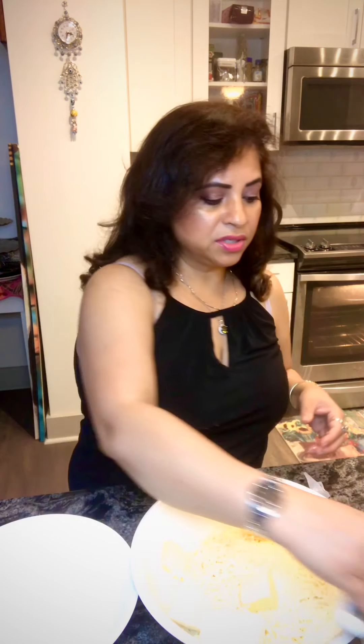I want to melt all of this in the microwave for about a minute and then check it, and then add another half a minute. Meanwhile we'll do the dry ingredients as we put this in the microwave.